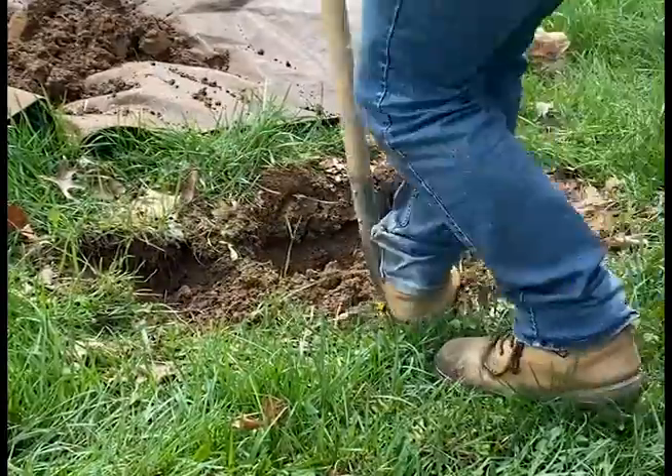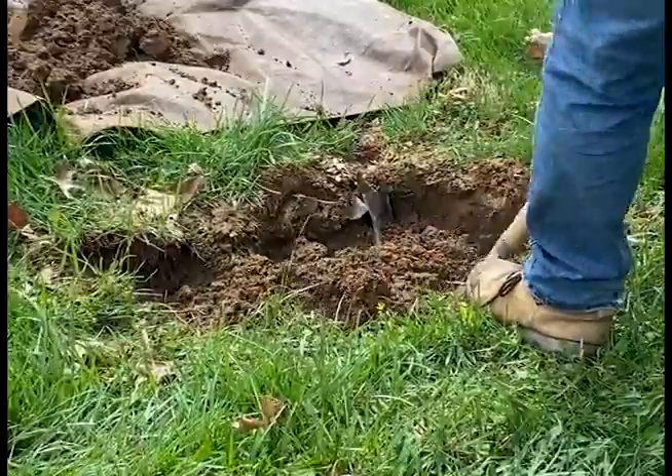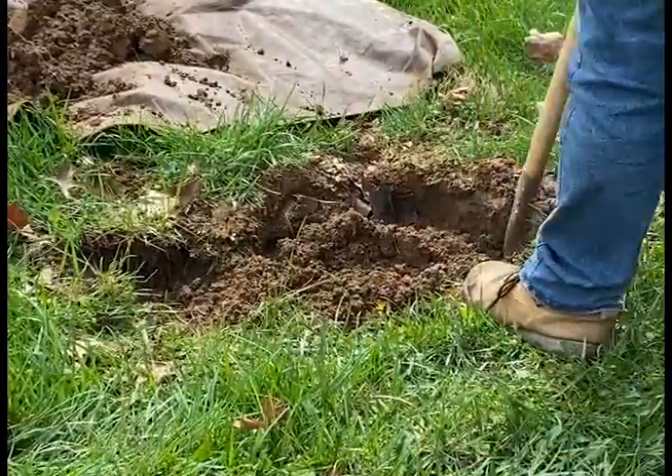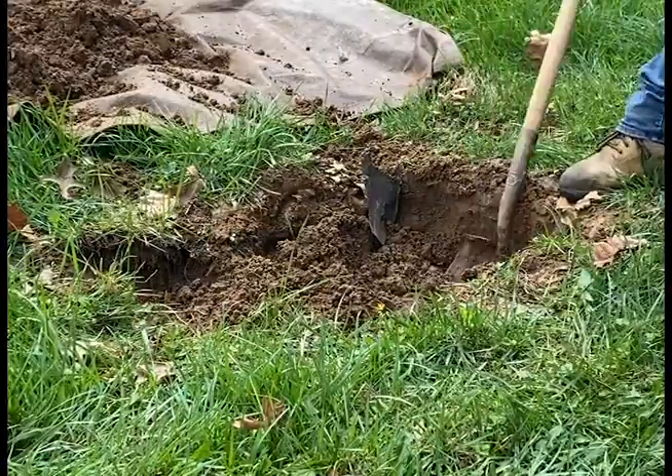Recent rains in our area definitely helped loosen everything up a bit, but not too bad. Now we're going to go ahead and watch as I get this all dug up and I'll see you on the other side.